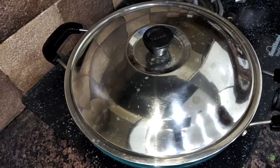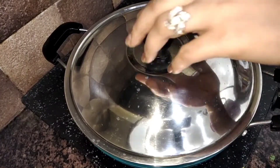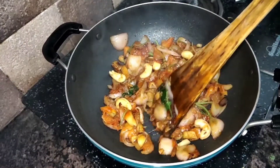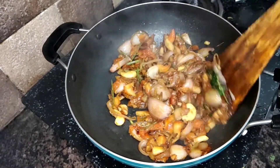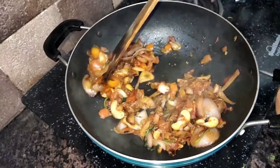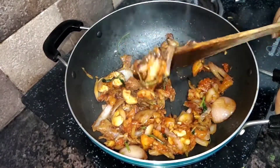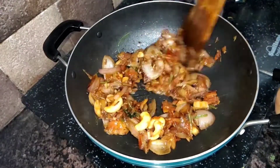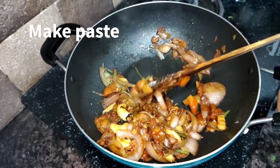I'm going to cook it for 5 minutes so that the tomato and the masala will get better. I am going to stir it for 2 minutes. So guys, this masala is ready. It is ready in about 5 to 10 minutes.